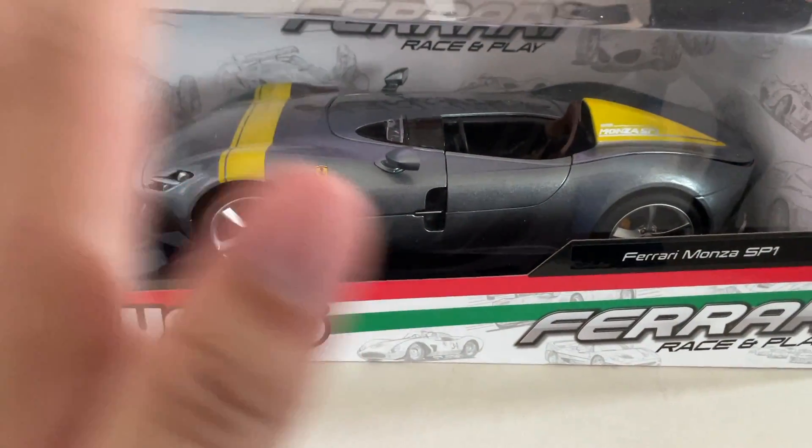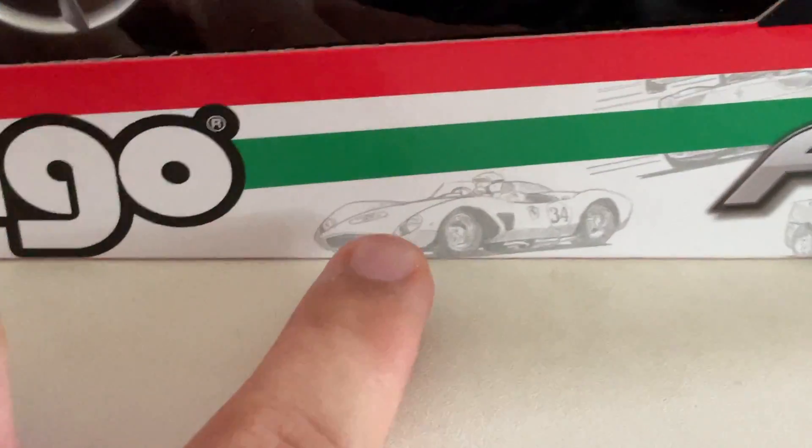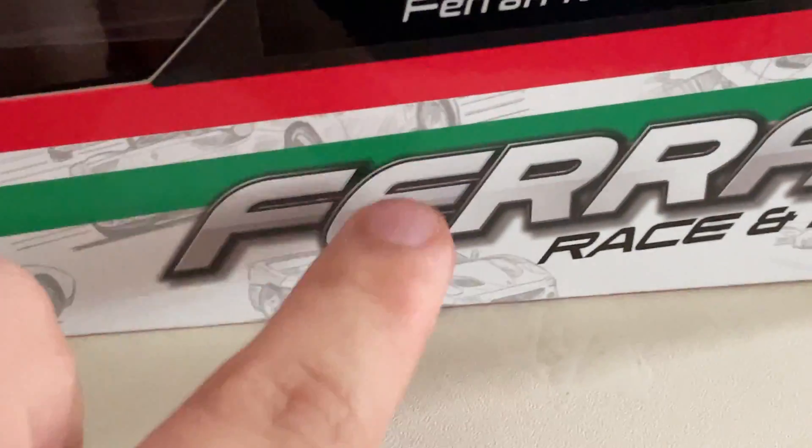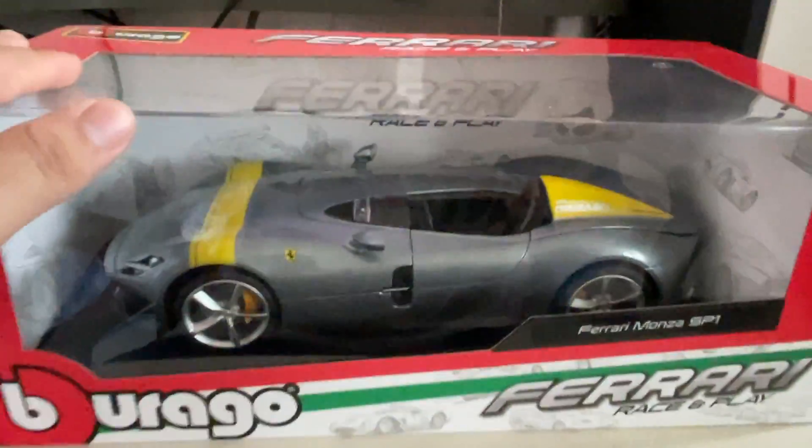One thing I like about this box art is it has a very historic feeling to it. You got your classic Ferrari right here — I think this is a 250 if I'm not wrong, correct me if I'm wrong — but I know this is definitely an F50. There are many more iconic Ferrari models displayed right here.